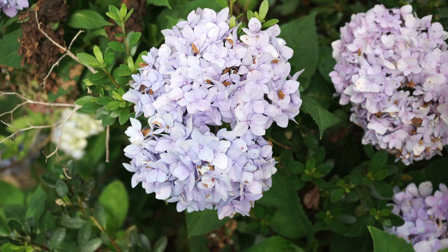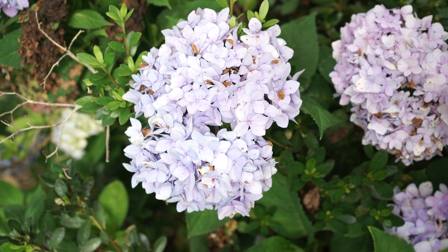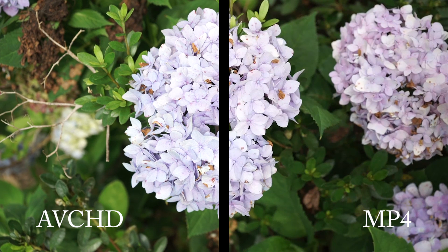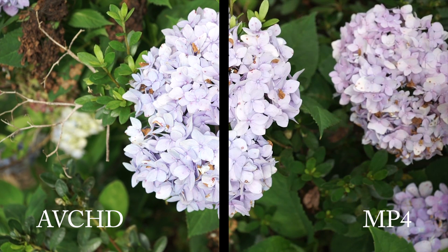I'll show you some of the results so you can take a look. Here we've got the AVCHD file, and if we swap in the MP4 file, you can see the compression there. Not a huge difference, but that's the difference we're going to see.